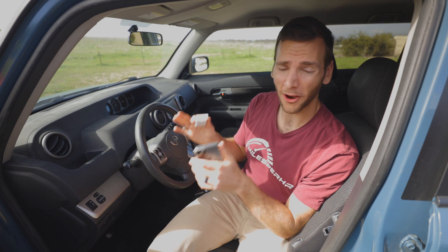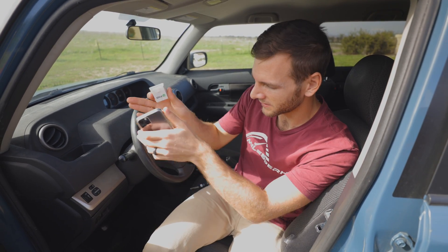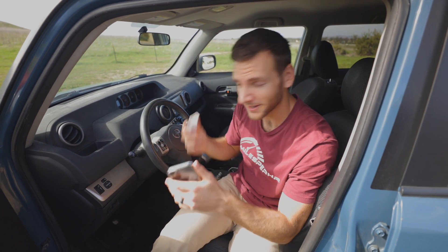The whole process is so simple that the hardest part is finding the OBD2 port, and that's even simple. On most vehicles, it's on the left or right-hand side of the steering wheel. Sometimes it's on the passenger side, but like in the case of this 2008 Scion XB, it's pretty much right in the center. So we reach down here and plug it in, push it all the way up.